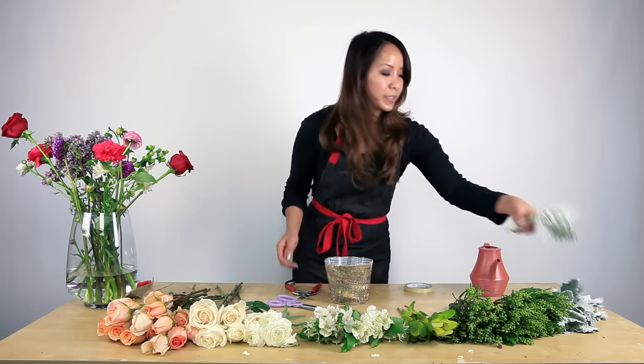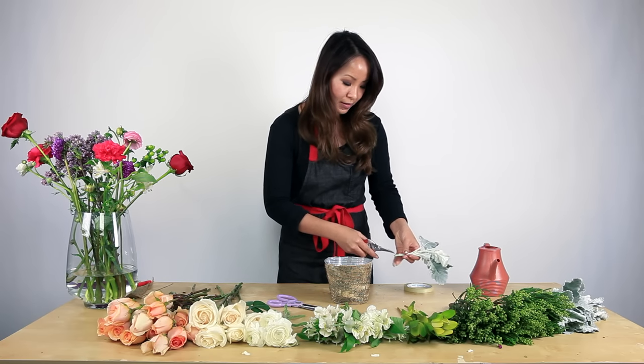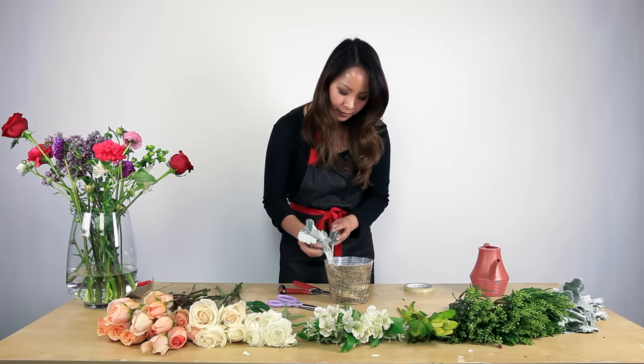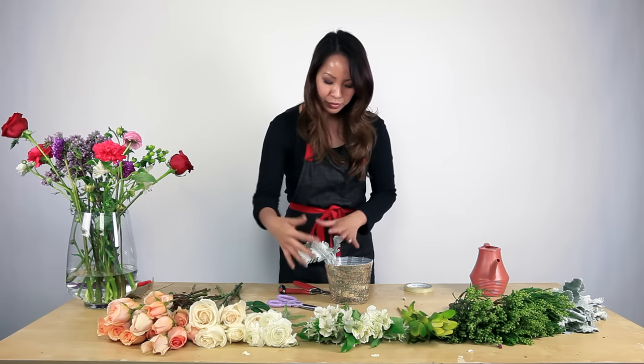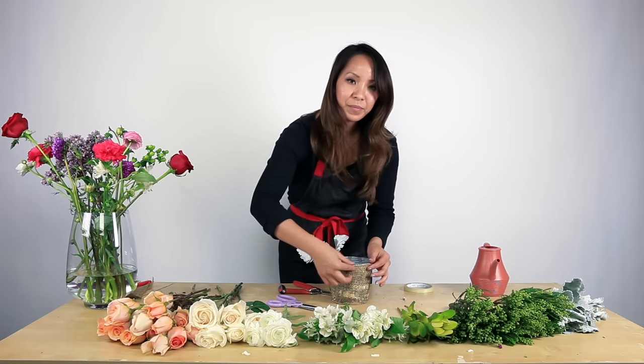We're going to start with the green dusty miller leaves. Cut the end at an angle. This is just to dress the outside skirt of the vase and cover up the tape.